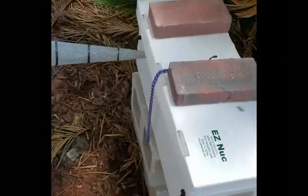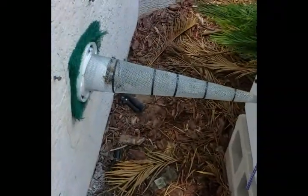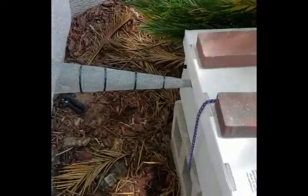It might take a week or two for this to work, but I'll stay on top of it and make videos as we progress. This is Dale, Backyard Bees.